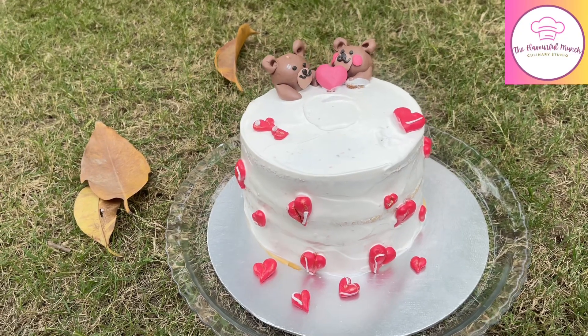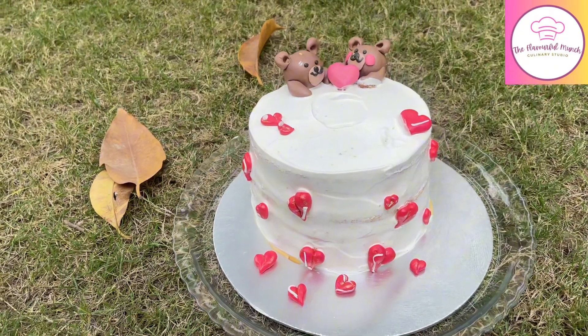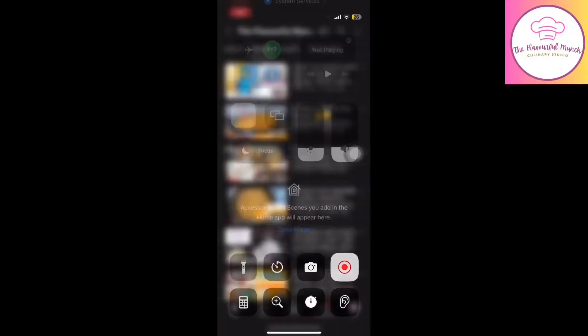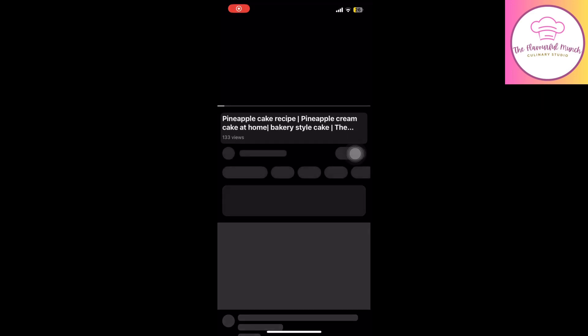Hello my YouTube family, welcome to my channel. Today's video is a part 1 video of this cute anniversary teddy cake assembling. We will learn to stack the salted caramel flavor and add the salted caramel flavor.